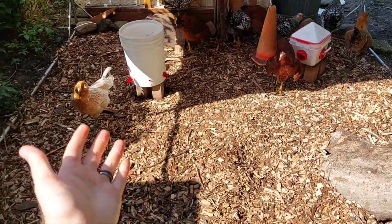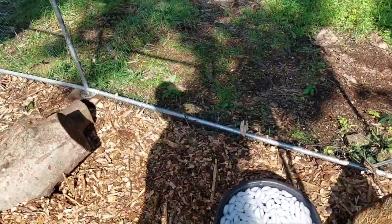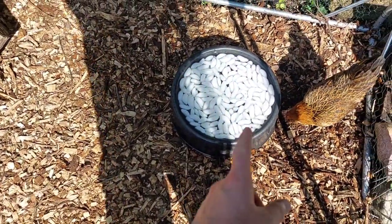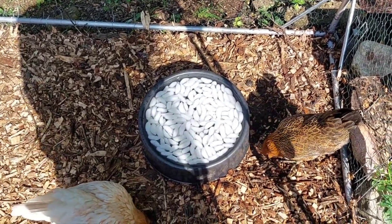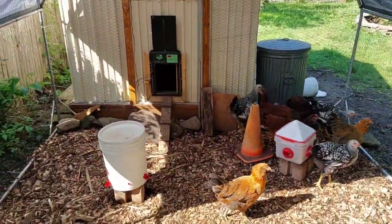There we have it — a whole new fresh layer of wood chips. It smells beautiful in here now; it was getting a little stinky. I got them some nice fresh water with some ice cubes because I did accidentally fill up their water with wood chips — oops. But yeah, that's that.